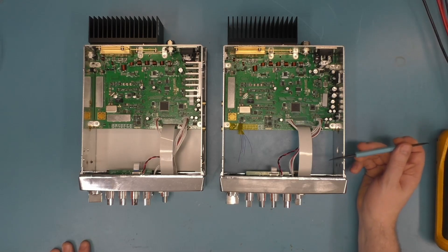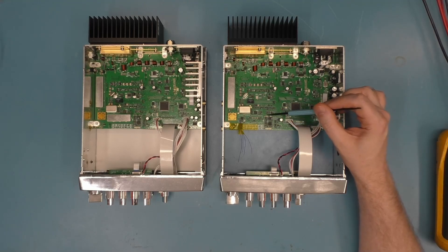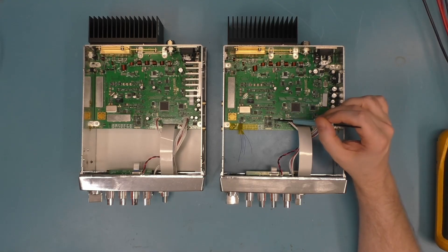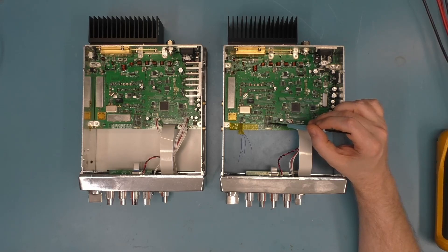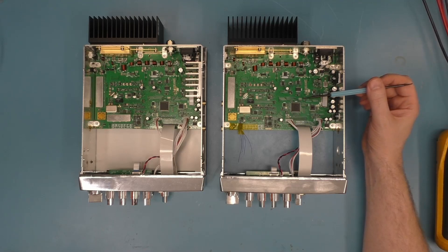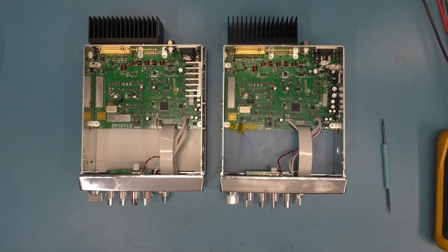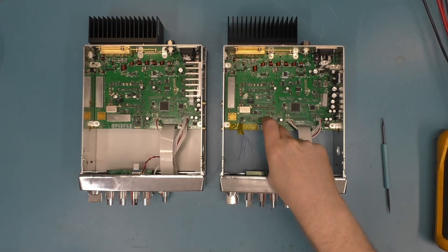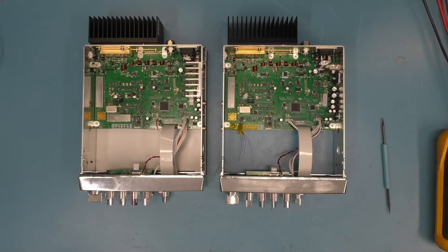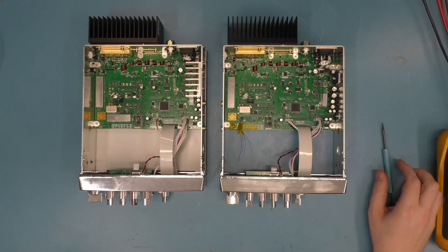There's a small board with castellated edges that has an audio codec on it, and I'm not entirely sure why. There's another small chip whose function I don't know yet. Something is being done with audio there, but I need to sniff the bus and probe around to figure out what's going on.